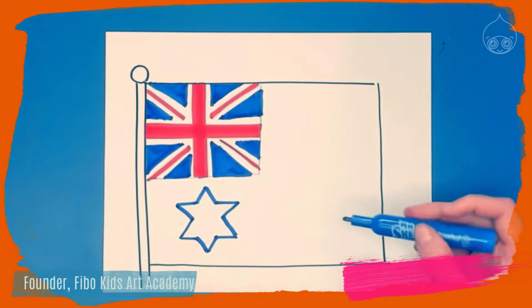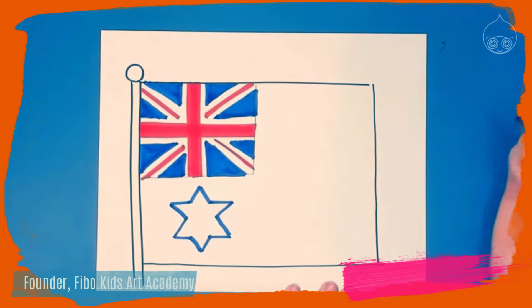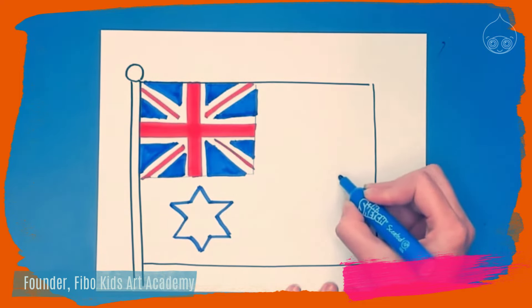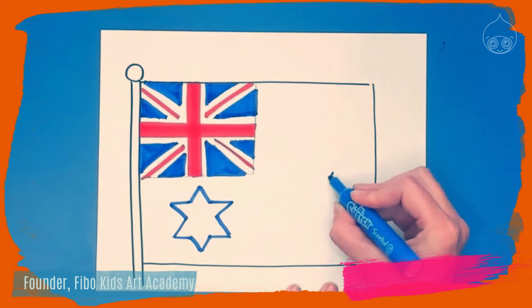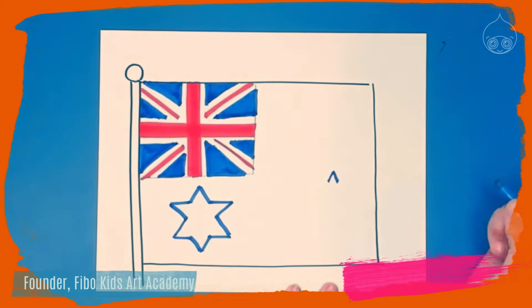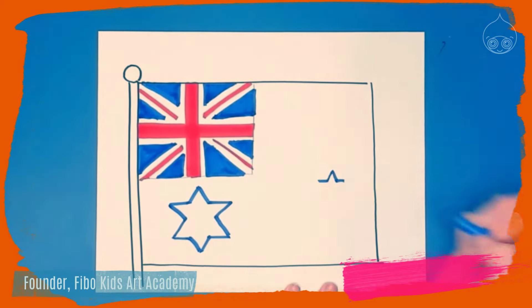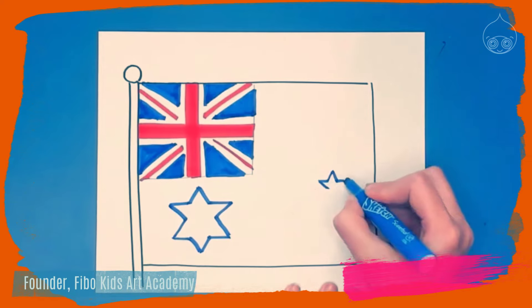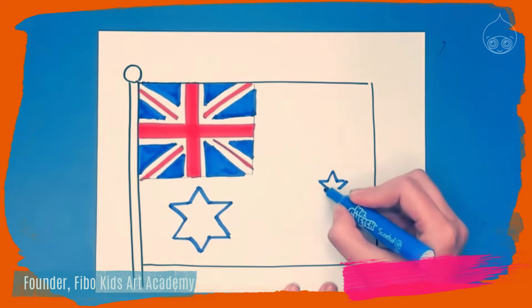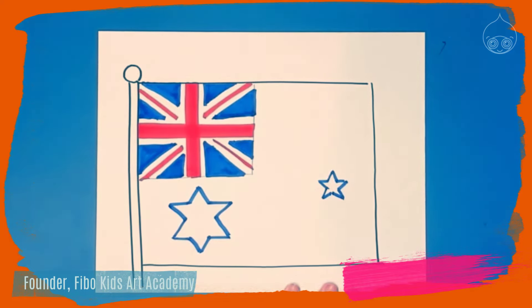Over on the right side of the flag we're going to have five stars, each with a different number of points. Start with the smallest star, which is kind of in the middle and has five points — like a normal star. Draw small and start with a mountain and two straight lines out, just like the other star, and angle it in to get a crown on top. The difference is there are just two points on the bottom, giving us a five-pointed star.